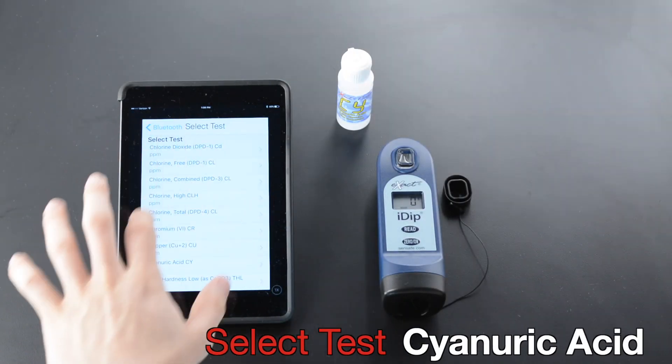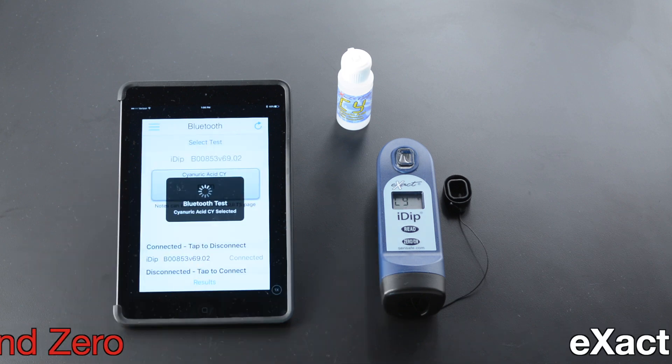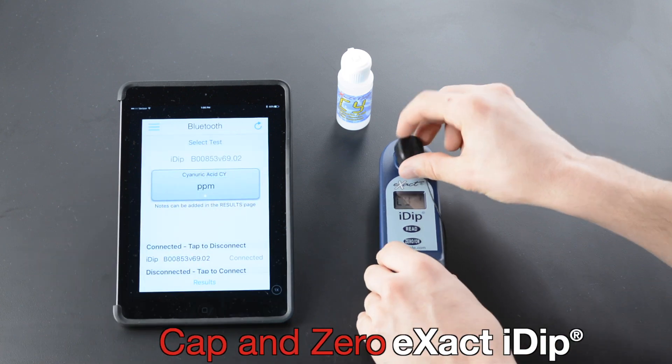Select Test. Cap and zero the Xact iDip.